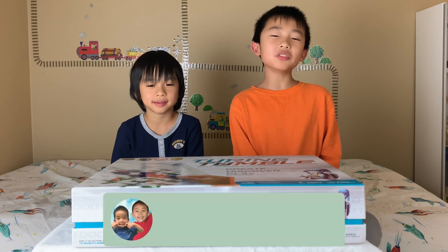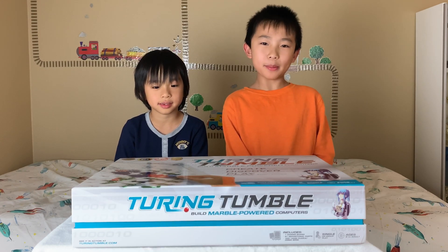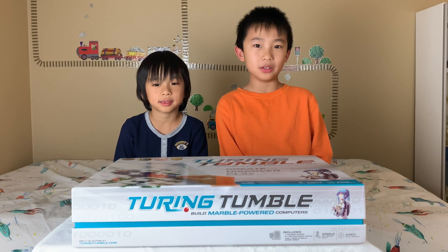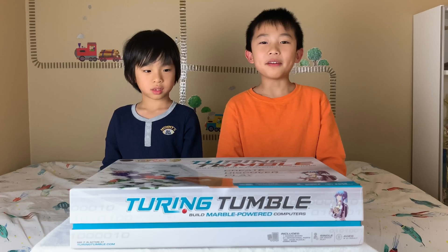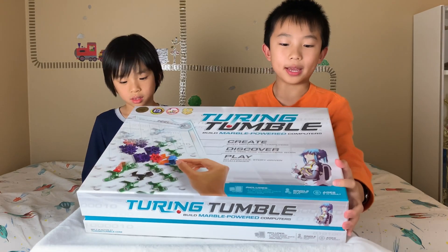Hello vloggineers! Welcome back to another episode of Look Who's Quarantine. Today we're going to show you Turing Tumble, a new type of game where you build mechanical computers powered by marbles to solve logic puzzles. You learn coding by using bits, gears, screws, and interceptors. If you like what you see, you can purchase this product in the link in the description.